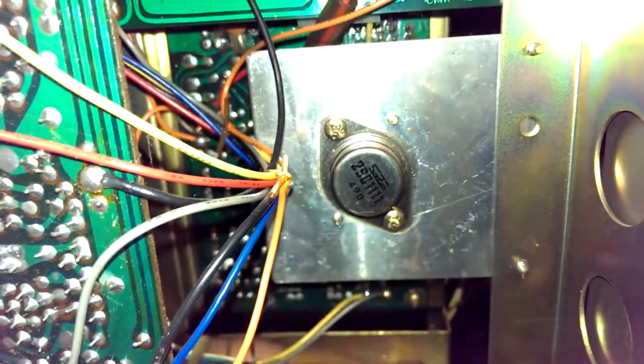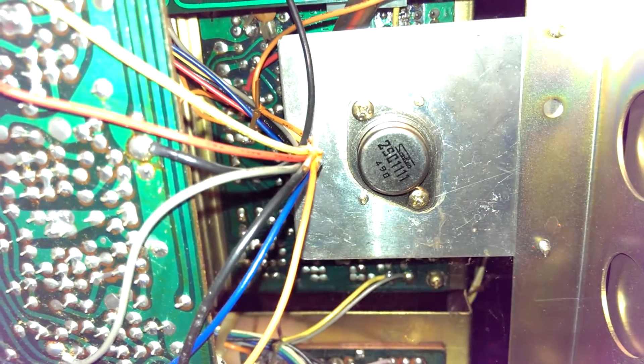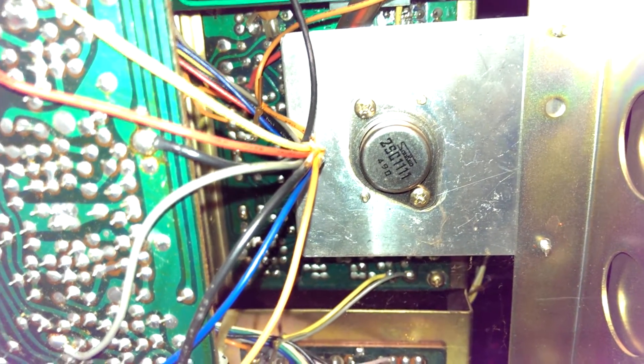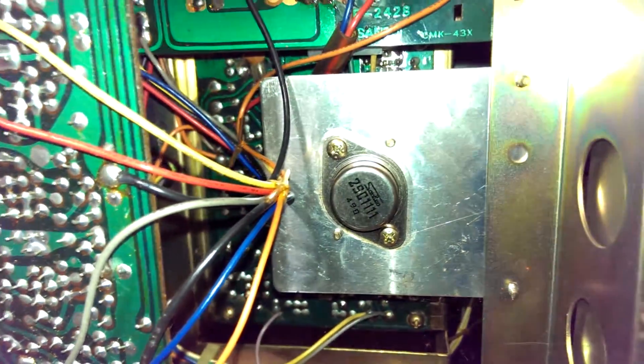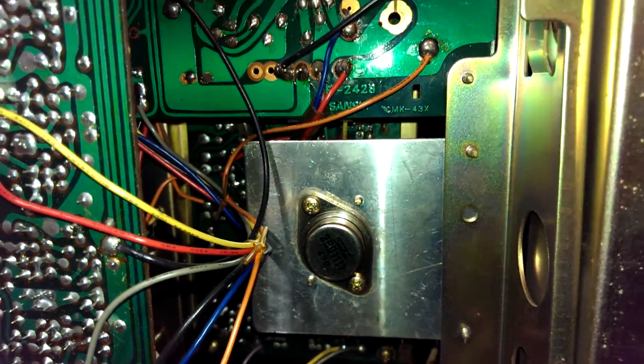I was talking about a transistor socket. Indeed, there's another 2SD 11111. I'm assuming that's for a larger linear regulator that feeds something in this unit.